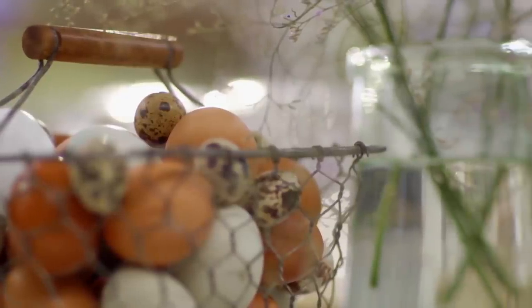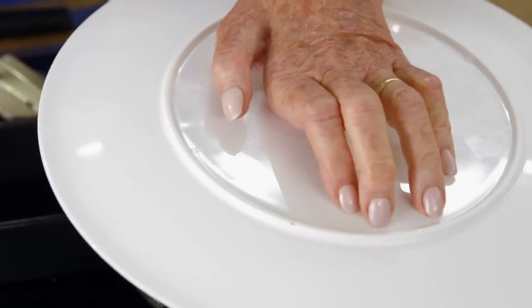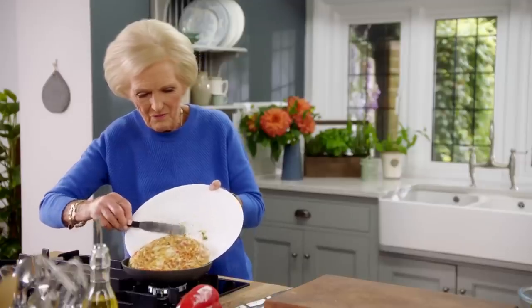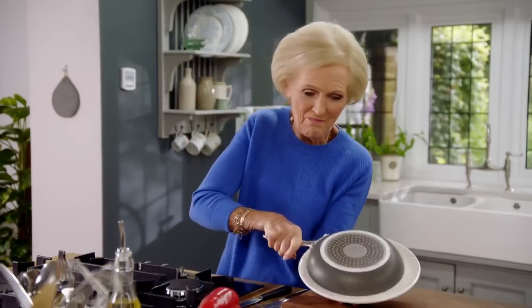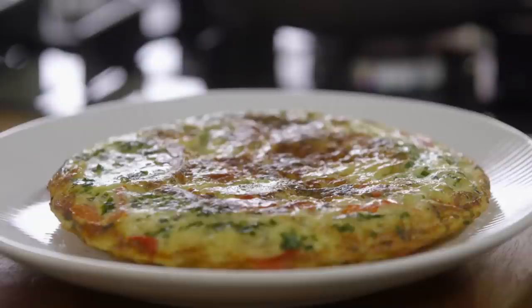The tortilla only needs a few minutes until the egg has just set in the middle, then I'll turn it over to finish it. I'll put a plate on top, flip it over — full of confidence — and it hasn't gone on the floor! Now just back in the pan to make sure it's set all the way through. I want the parsley on top, so one more flip. You see why I wanted it that way up — the parsley looks really good. So that's perfect for a picnic, or cut into squares and hand it round — drink in the right hand, what could be better!